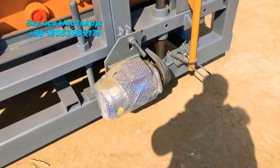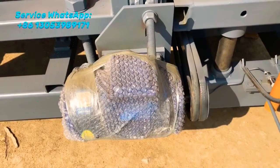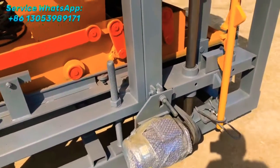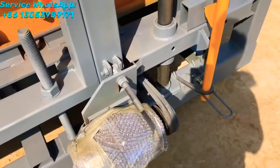This is the vibration motor. The vibration motor supplies the power to the vibration box.